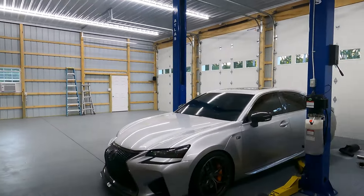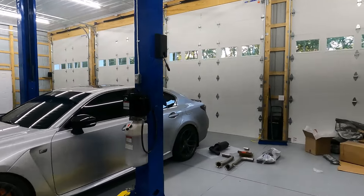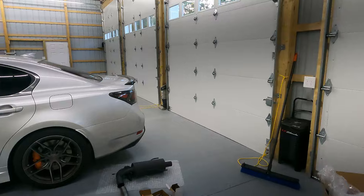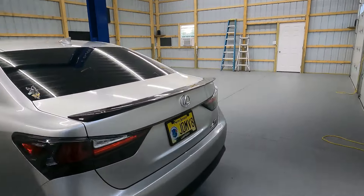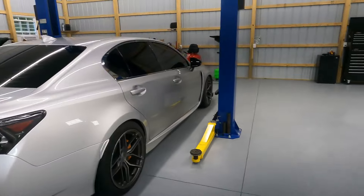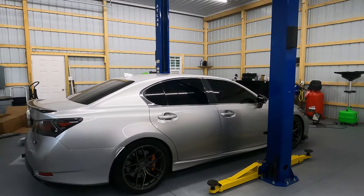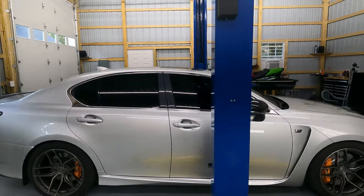Let's get the lift set up under this thing, get it up in the air, and remove the exhaust that's on it. I did end up putting the stock axle-back back on it because I had a buyer that wanted to buy my Rebel Medallion, so that is gone. The stock mufflers are under there and I cannot wait to get them off because I hate driving the car stock — it's actually bothering me. Let's get it up in the air and pull the old mufflers off.